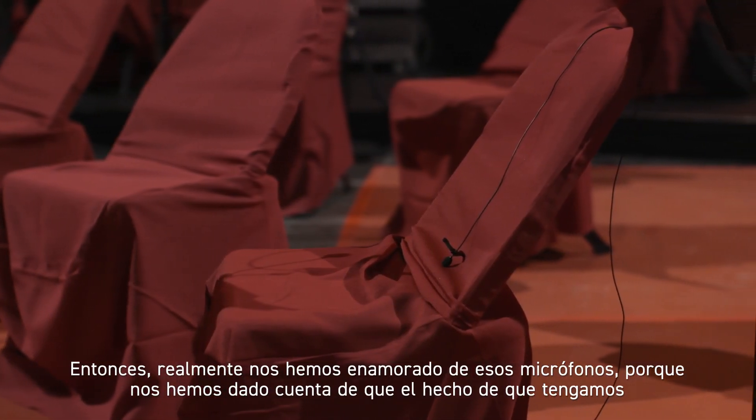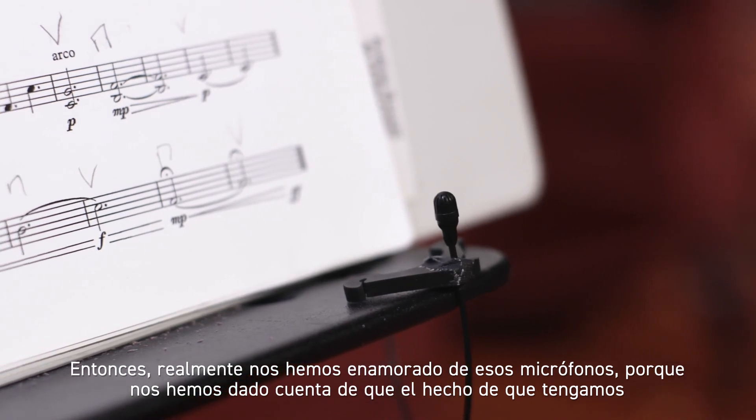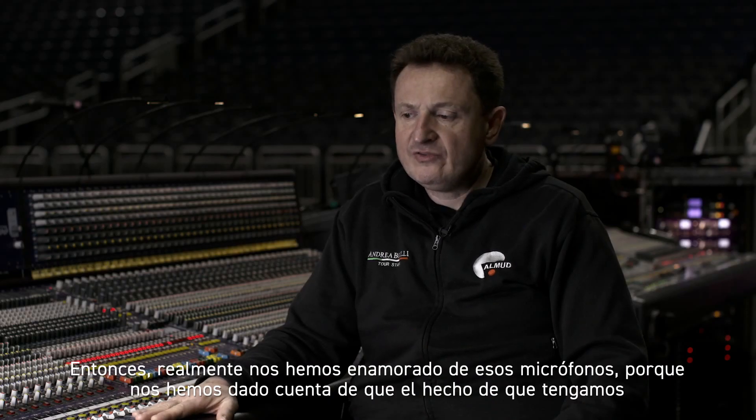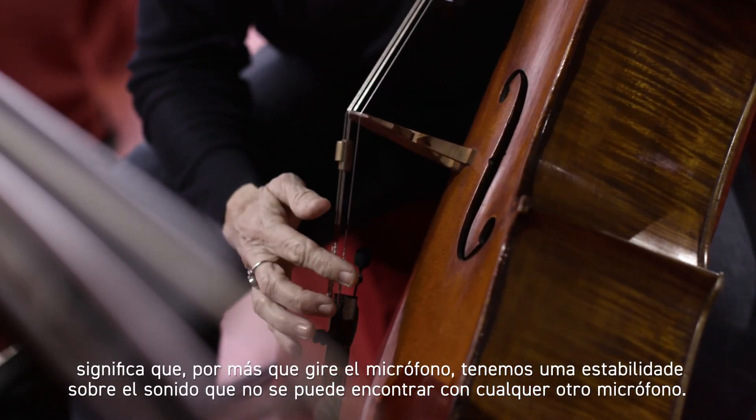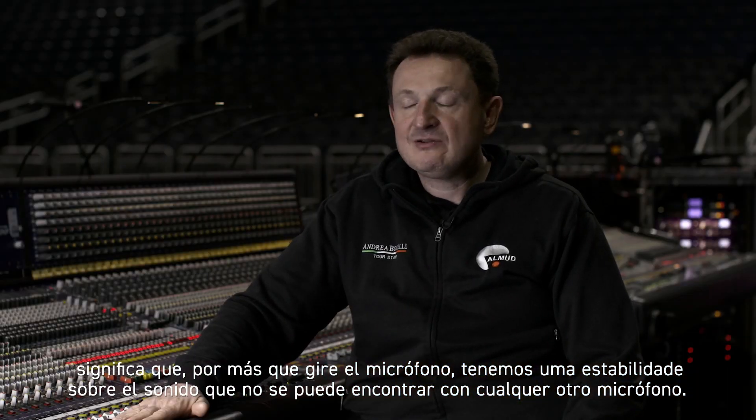We have really fallen in love with those microphones because we realized that the double-face diaphragm means that however you turn the microphone around, you have a stability over the sound that you can't find in any other microphone.